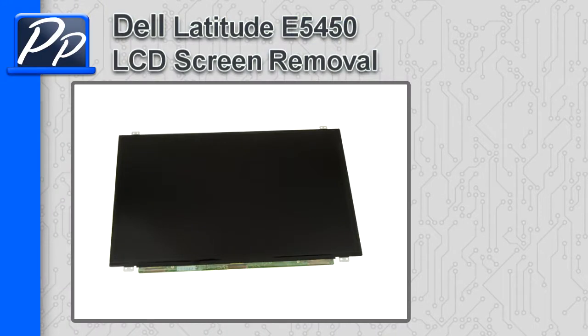Hey guys, this is Roscoe with Parts People. In this video I'm going to show you how to remove the LCD screen on a Latitude E5450.